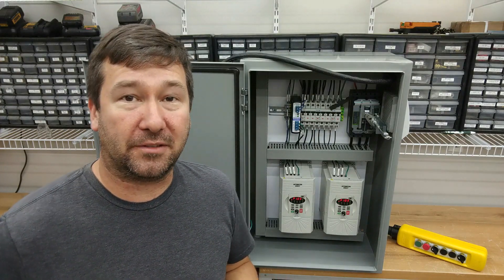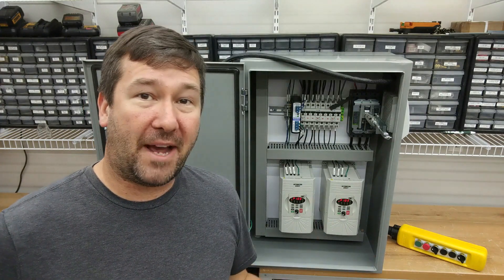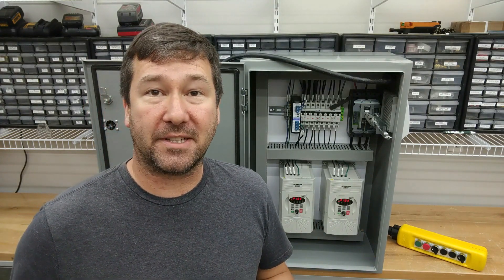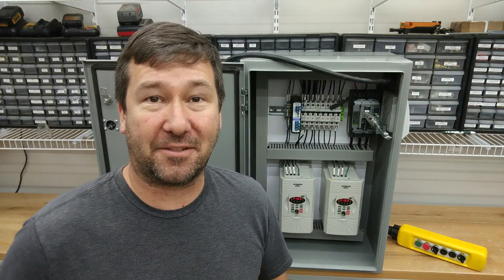I hope you're enjoying this control panel building series. If you're seeing this clip then you've entered in the middle of the series, so make sure you go back to part one and see it all the way through. Also don't forget to like and subscribe and tell us in the comments what you think about this video series and what you'd like to see the next one on.